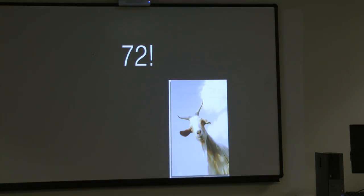At QRP we say 72 instead of 73 — because it's lower power.